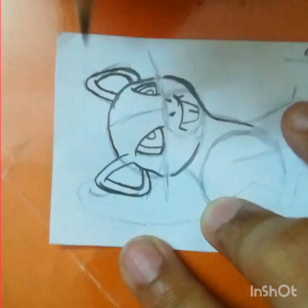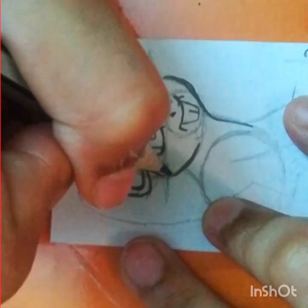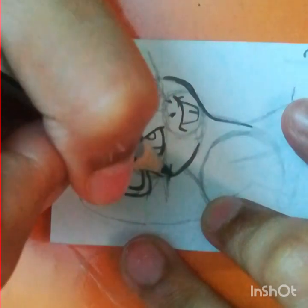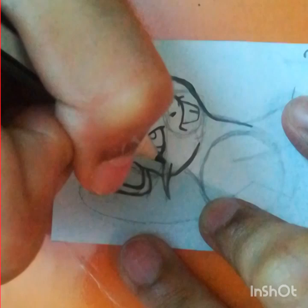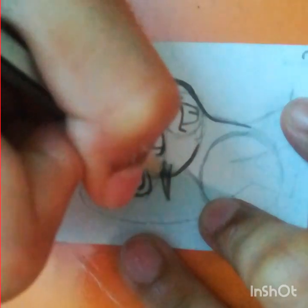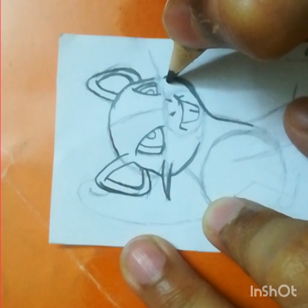Now for its whiskers. Rattata has two whiskers — that's why I draw these two lines, one and two. And the second set of whiskers goes here as well.